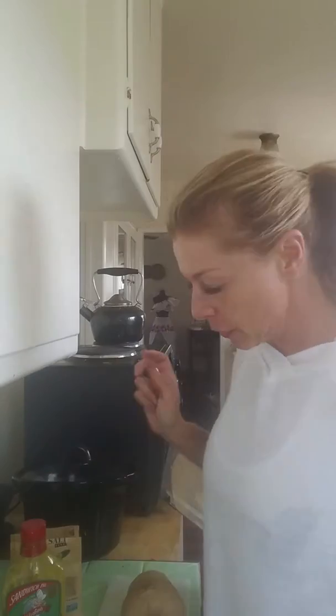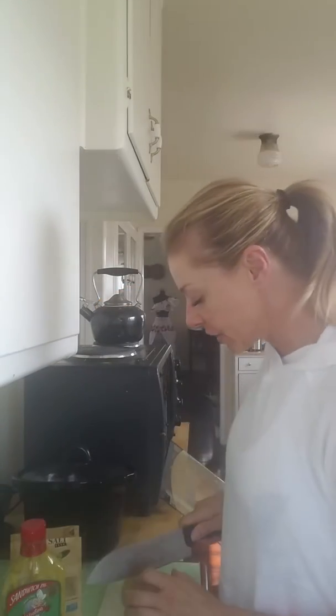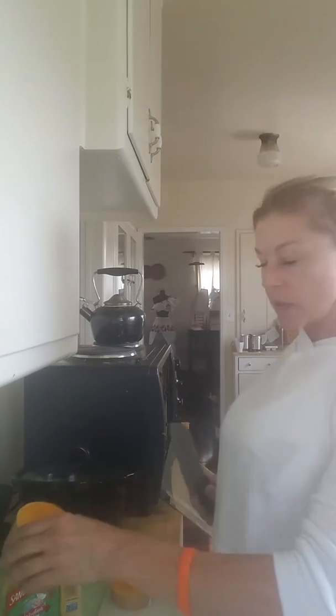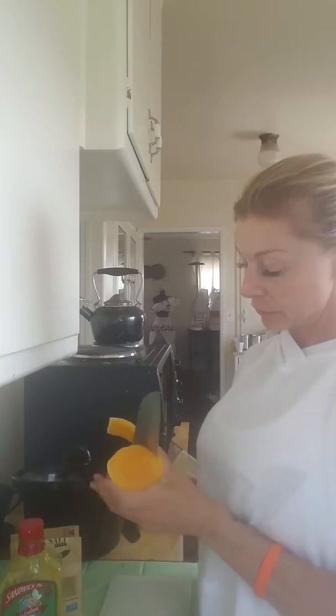The tablespoon goes right back in, lid goes back on it, and the whole thing goes in the fridge. Super simple. And then I have my handy dandy butternut squash — four ounces cut off of it, peel the skin off. I cooked that for the whole week as well — one squash for the whole week.